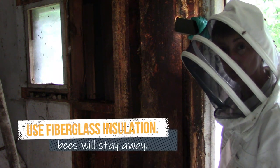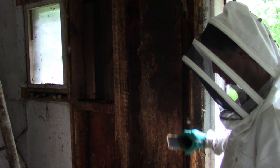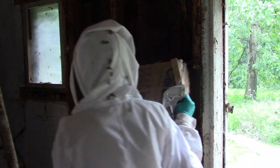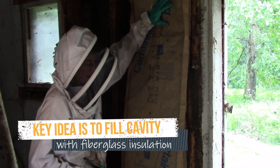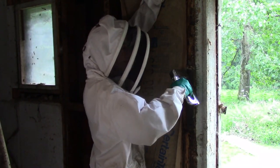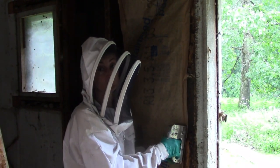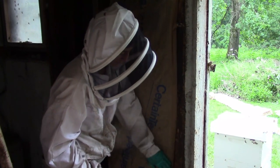Now we're ready to staple in some insulation so future swarms won't be able to use this cavity. Don't stuff it in — just staple it in fluffy, like you normally would for any insulation. We need a few pieces because this is a pretty wide cavity. Even if you caulk really well outside, it won't stop future swarms because caulk will dry up and fall out or cracks will appear. Filling up the cavity is really the key thing.